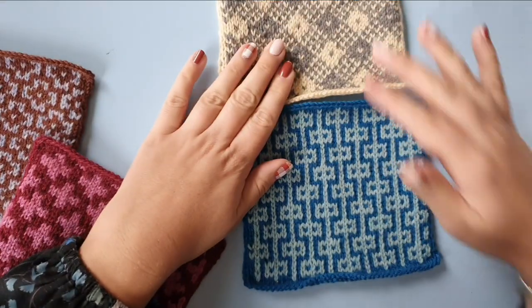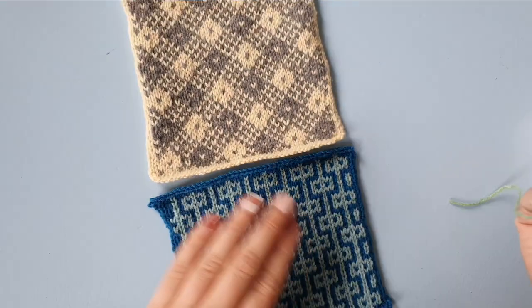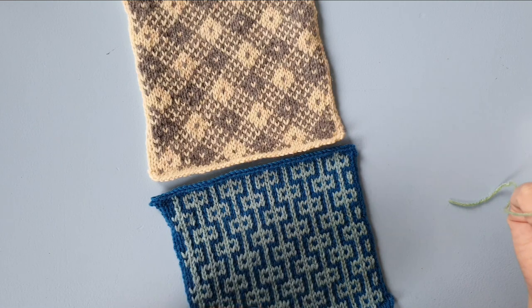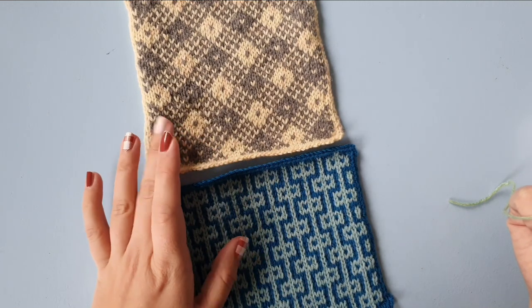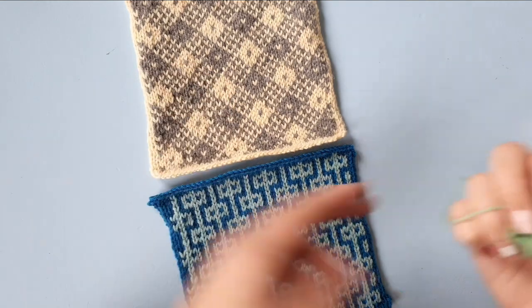I'm going to join these two squares together in this video, but you can use this same skill on any two pieces of stockinette knitting with the right side of the stockinette facing you.